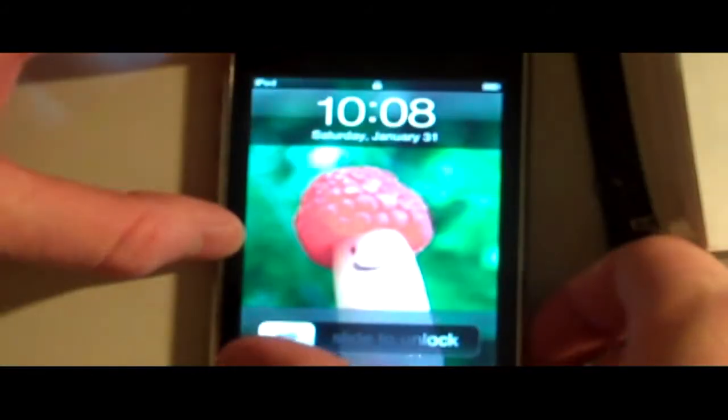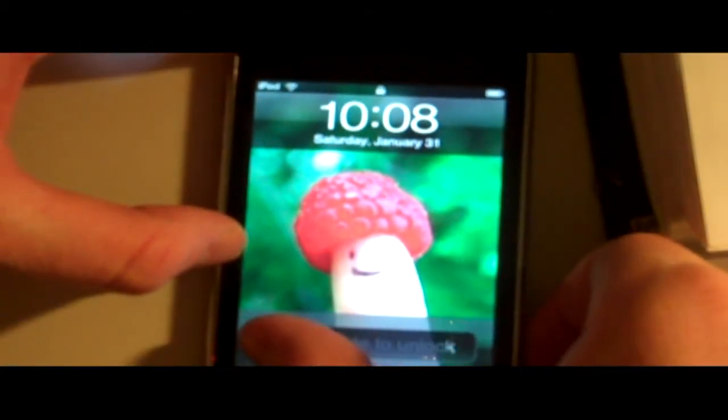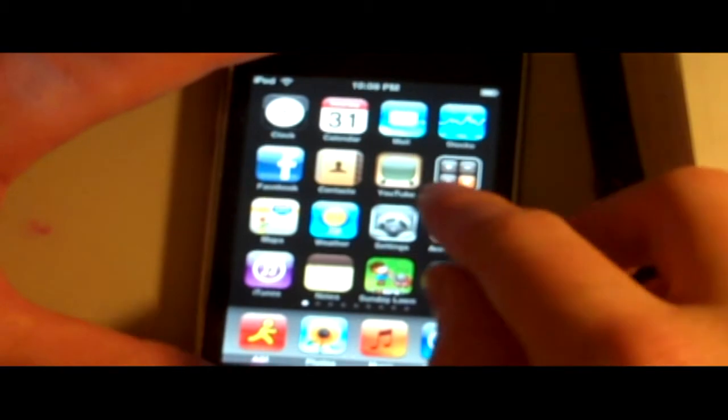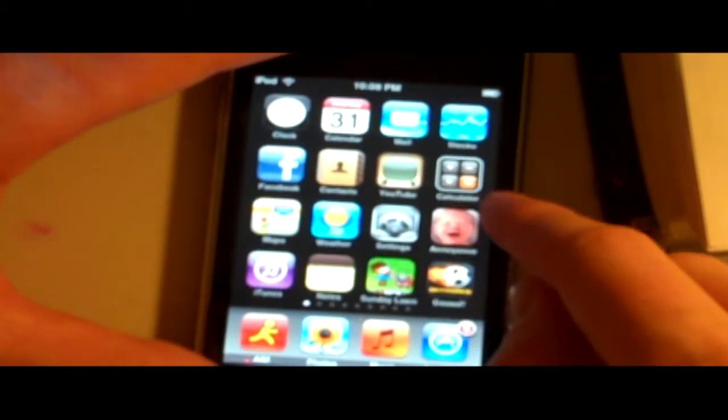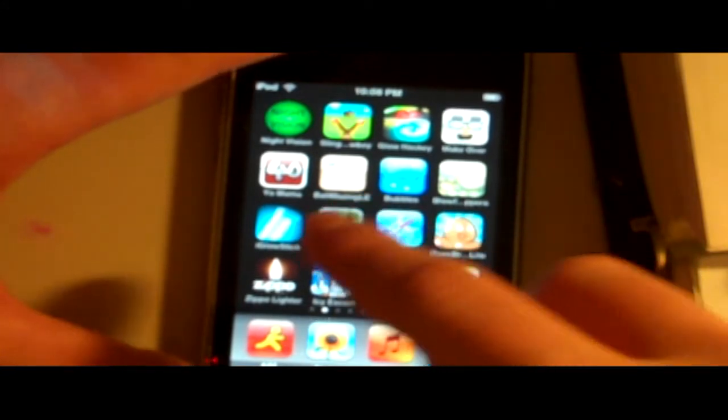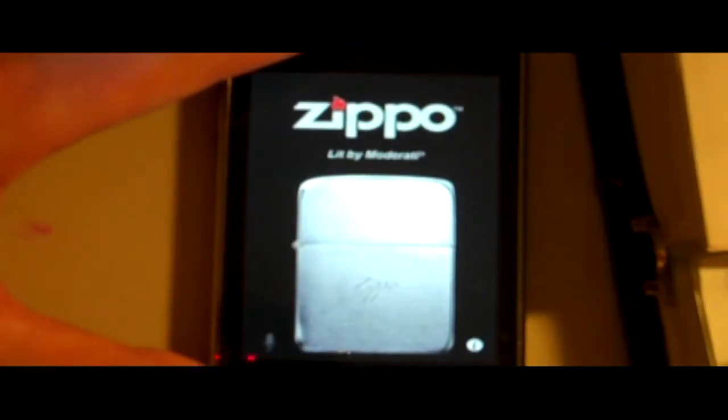So let's see some of the apps on this. My favorite apps are the Facebook app, the Annoyance app, and one of my favorites, the Zippo. It's cool because it's just like a real Zippo.